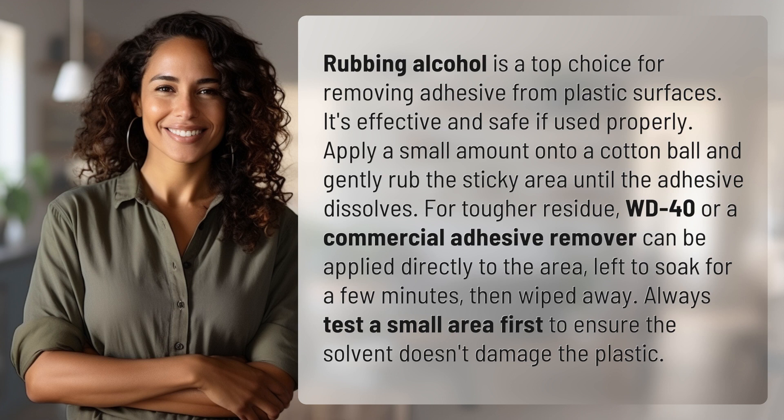WD-40 or a commercial adhesive remover can be applied directly to the area, left to soak for a few minutes, then wiped away. Always test a small area first to ensure the solvent doesn't damage the plastic.